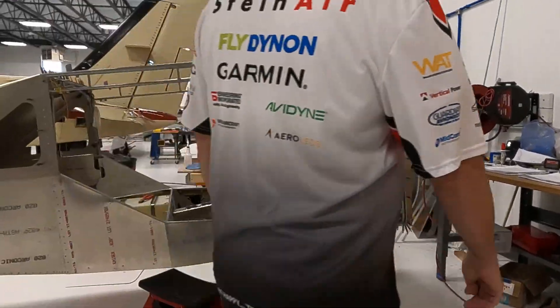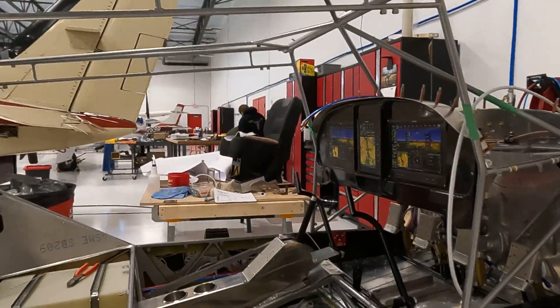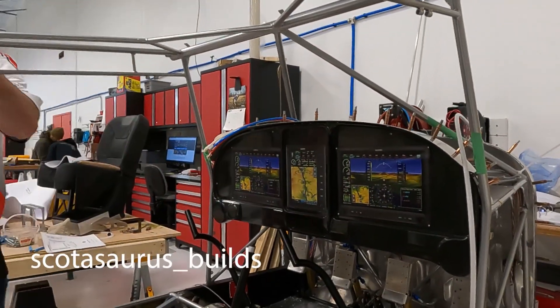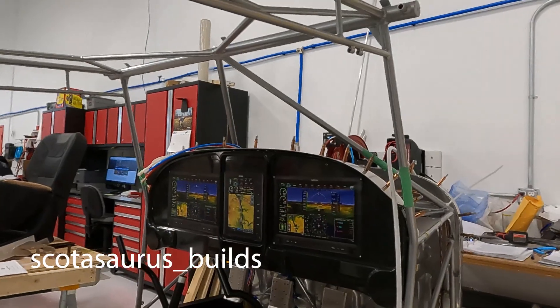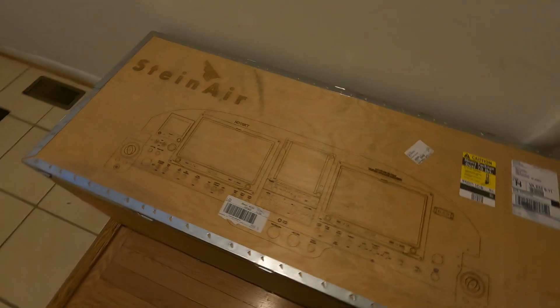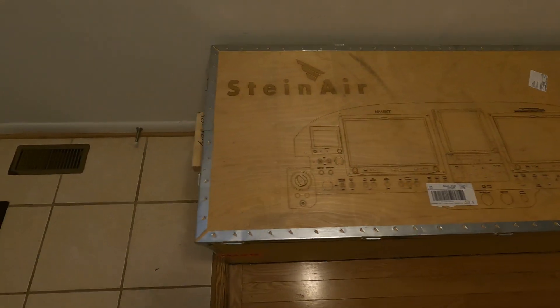If you're going to build an airplane, you're going to need an instrument panel. This is a look at the steps I took to design and build one for my Vans RB7. The mission for this airplane will be primarily long cross-country with the potential for hard IFR and some occasional aerobatics.